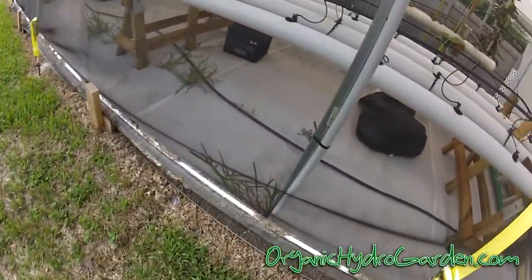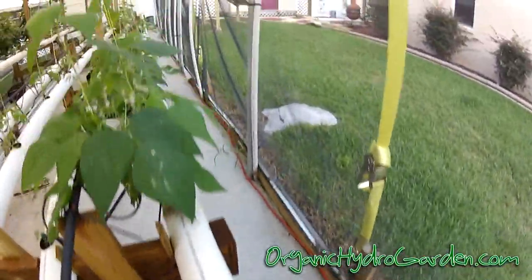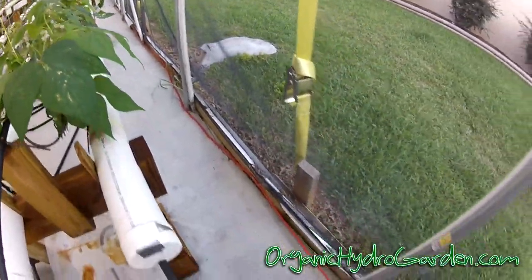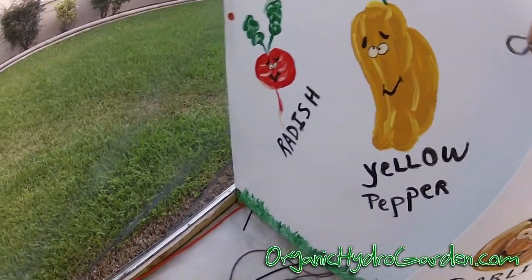You can see I ran the wire all the way into my greenhouse. It runs along the bottom, all the way into this little cabinet that we made.